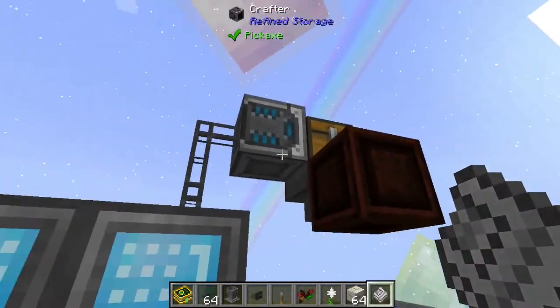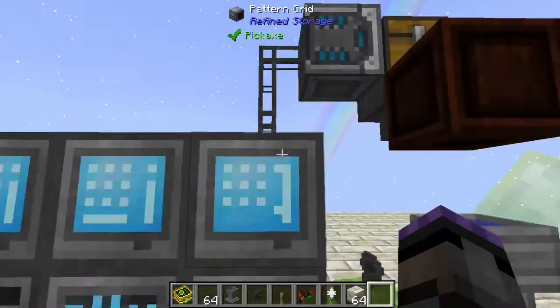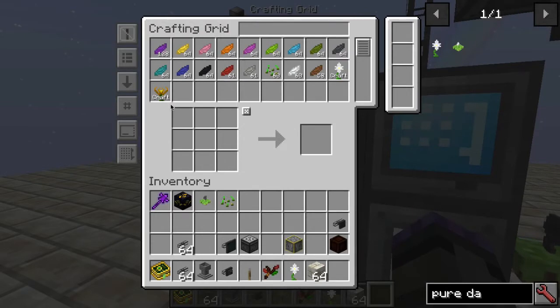When you shift on your pattern you can see what it is. Now you put it into the crafter. I already have an Endo Flame pattern and a Pure Daisy pattern that we just made — let's make an Endo Flame.